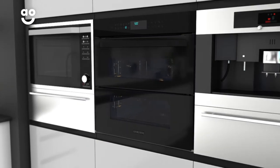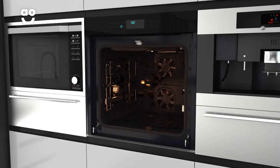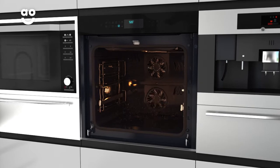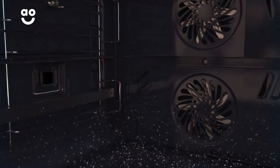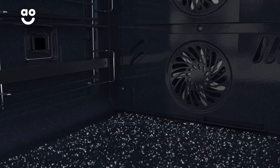Before the programme begins, the oven door will lock automatically for your safety. The temperature is then raised to around 500 degrees for up to two hours, and burns away any food residue. Once the process is complete, all it takes is a simple wipe with a cloth to take care of any remaining ash.